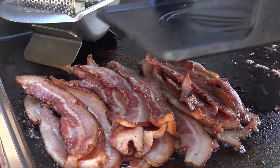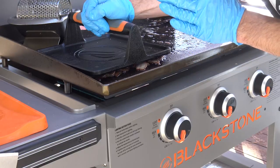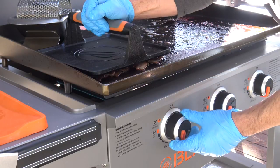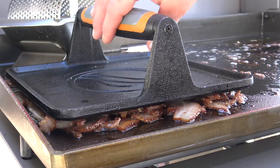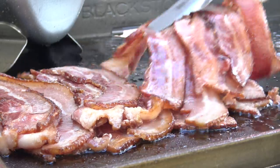We can use the griddle press to keep it all flat. I want this bacon to look absolutely perfect, so I don't want it to burn — I'll either leave this burner on low or just turn it off altogether. Then all I have to do is frequently check the bacon and rotate the strips from time to time.